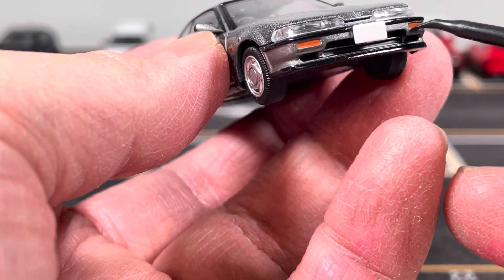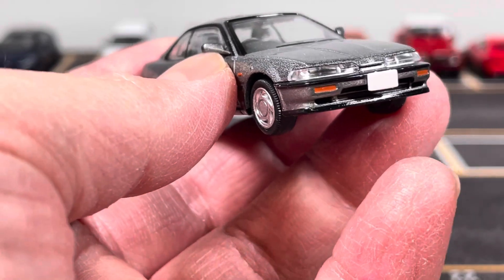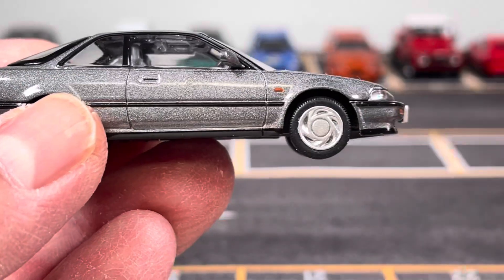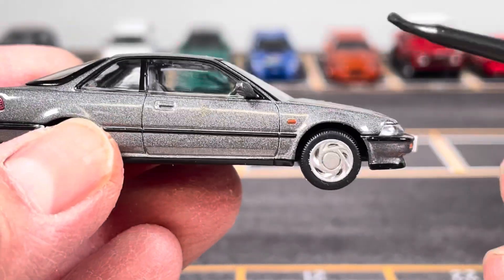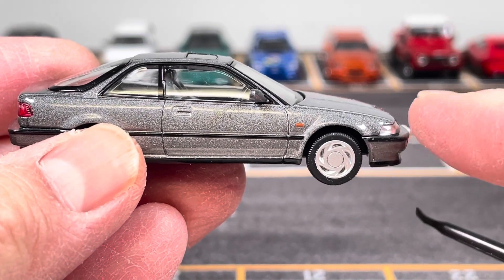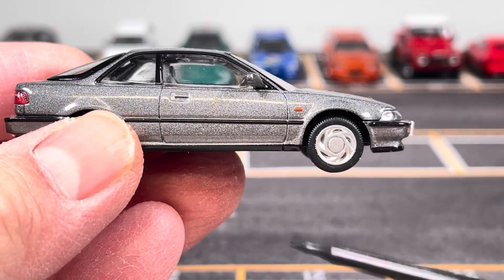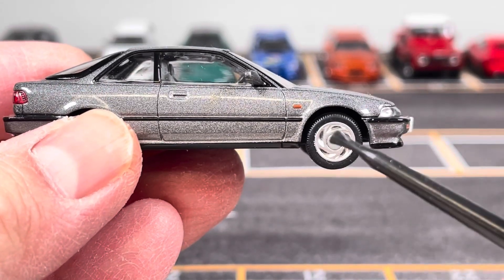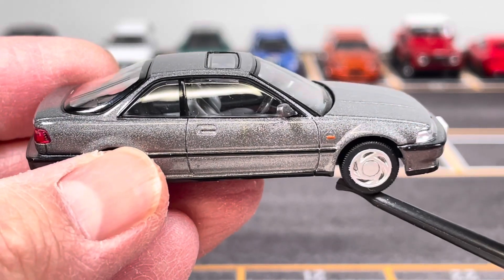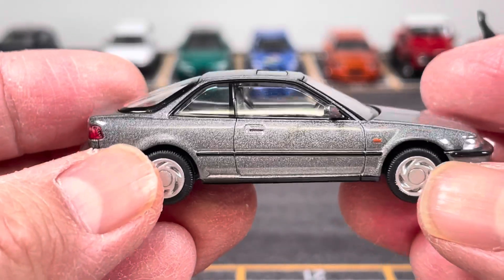The turn signals here are just painted and they give you this front blank license plate. On the side view, there are two versions of this Honda Integra issued by TLVN. This is one of them and the other is a sportier version with a different wheel, but I kind of like this simpler look so I picked this one.